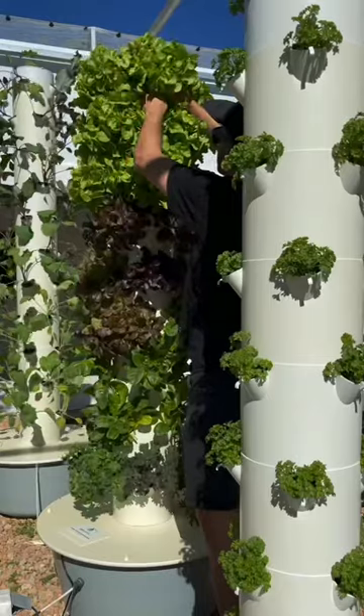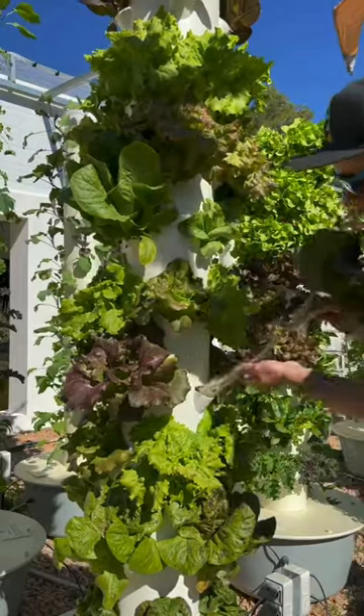We're going to show you how to plant crops on an aeroponic tower garden from seeds to harvest, including the whole propagation process. Let's get going.